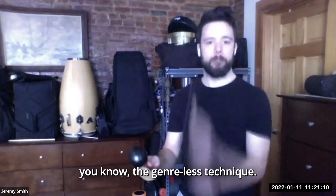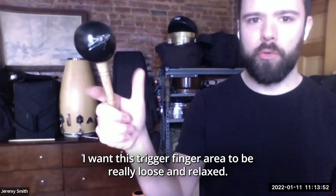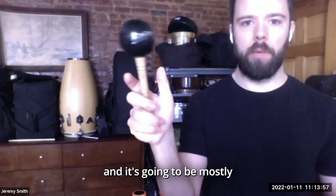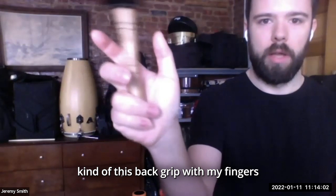Three aspects I'm going to talk about: genre-less technique, arm coordination, and how to get sounds and control. I want this trigger finger area to be really loose and relaxed — it's going to be mostly a back grip with my fingers, and this part is actually free to move a little bit.